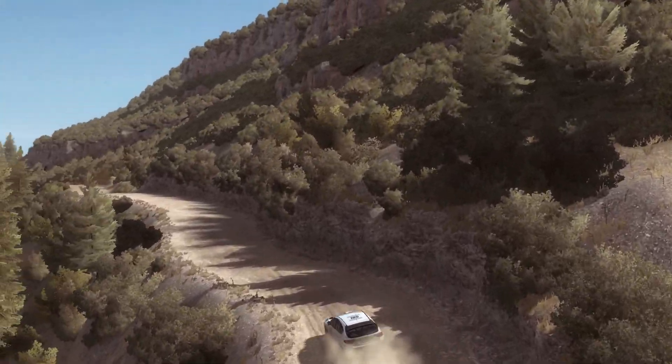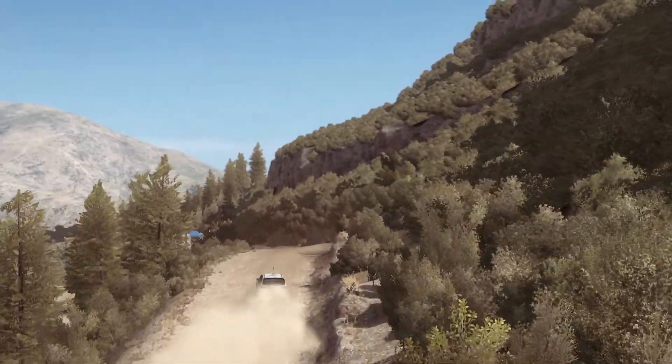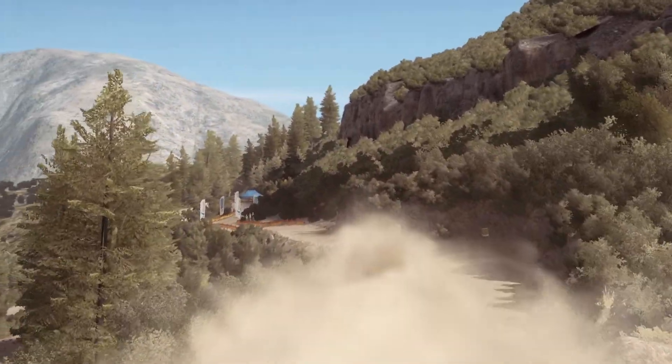Keep left over crest, 80 through dip. Keep right over crest, into left 5, don't cut, 80 to finish.